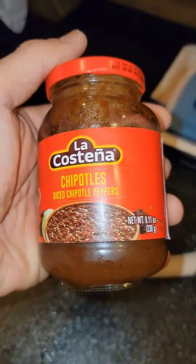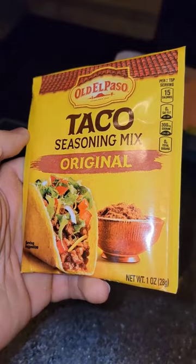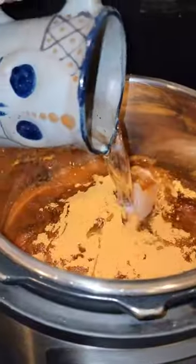Get a jar of your favorite salsa and put it on top of the chicken, then add some diced chipotle peppers. Then add a packet of taco seasoning and a cup of water or chicken stock.